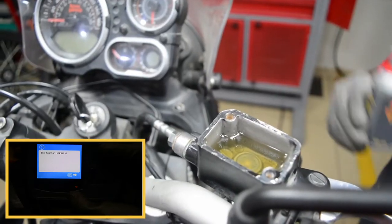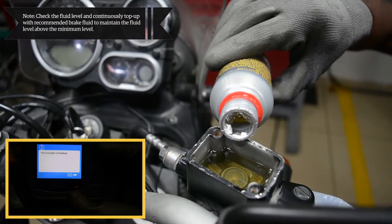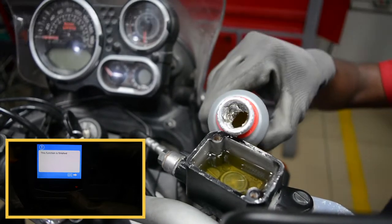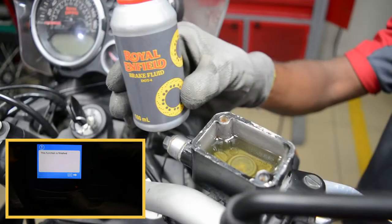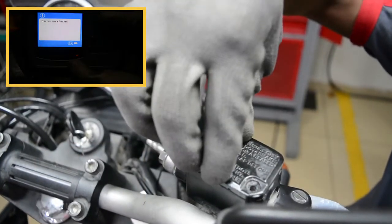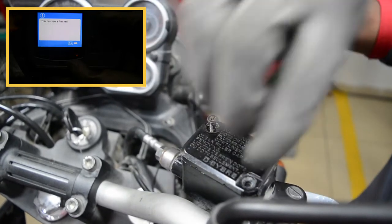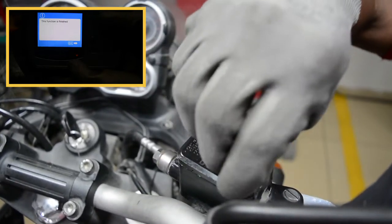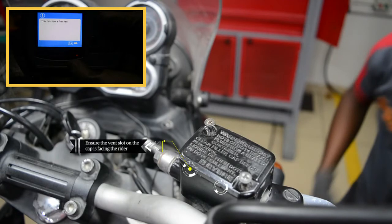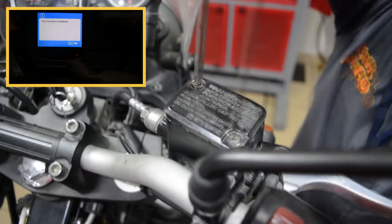Check the fluid level and continuously top up with recommended brake fluid to maintain the fluid level above the minimum level. Ensure to fill the brake fluid from a sealed container rather than filling used brake fluid. Refit the diaphragm plate with diaphragm onto the master cylinder reservoir. Ensure the vent slot on the cap is facing the rider. Fasten the screws using a Phillips screwdriver.